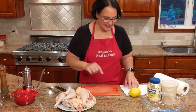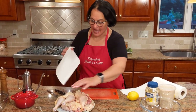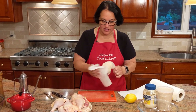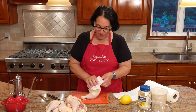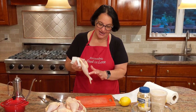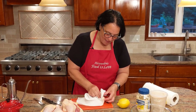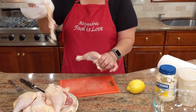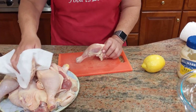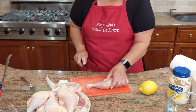First thing I want to show you is how to take the skin off. I have these beautiful quarter legs here. What you need is some paper towel — go ahead and dry your chicken. With the help of a paper towel, grab onto the skin and just pull. If you try to do this with your bare hands, it's very difficult.